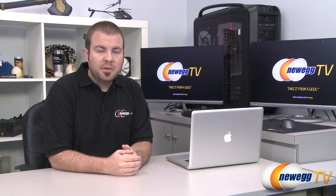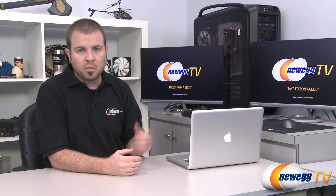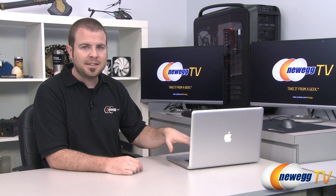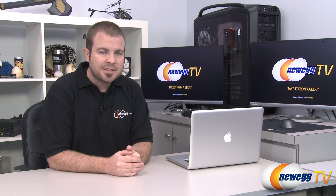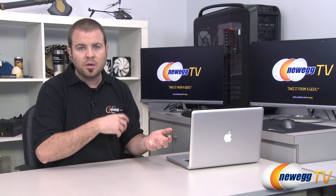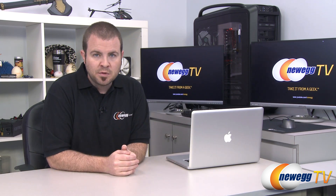Hi everyone and welcome back to Newegg TV. My name is Paul and today we're bringing you a two-part tutorial on this MacBook Pro. This is going to be an upgrade guide to first give you instructions on installing an SSD as well as additional system memory, and then we're going to be setting up a dual boot configuration to boot into either the native OS X operating system or Windows 7, switching back and forth using Boot Camp.